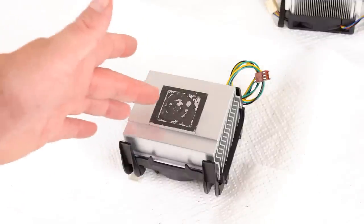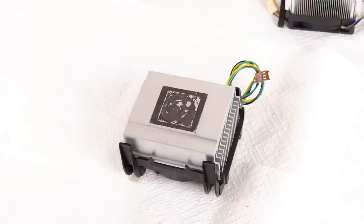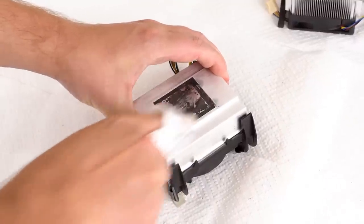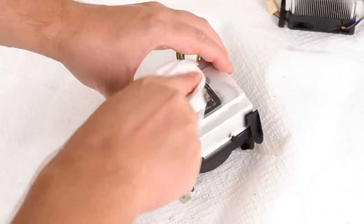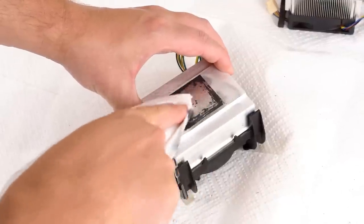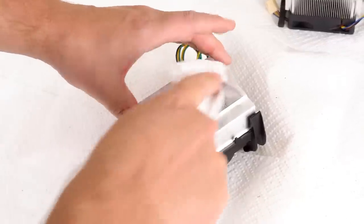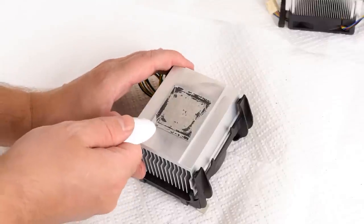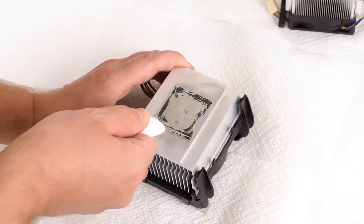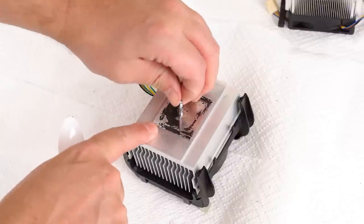Next we've got a Pentium 4 cooler for Socket 478, and this has some kind of leftover residue — it's not thermal grease, it might be a thermal pad or something like that, and these don't come off with the wipes. You can have a go with the wipes and some of the dirt comes off, but it's very slow going. If the dirt doesn't come off easily then you're using the wrong product — it's basically chemistry, it's meant to go off fairly easy. This really seems to be some type of thermal pad, and if we use our plastic spoon to scrape it off we can see it's coming off quite nicely.